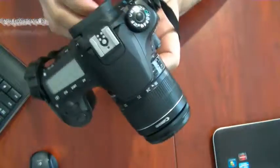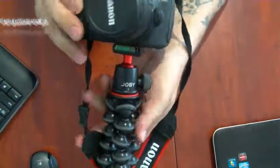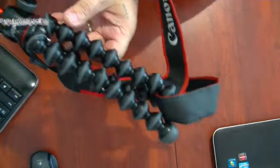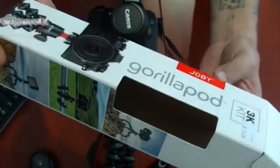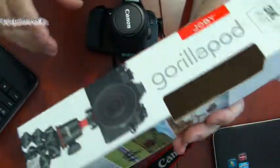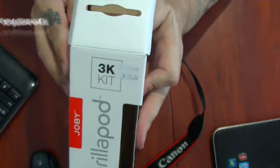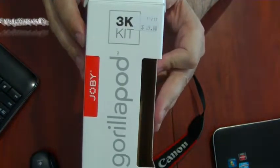It's got a nice adjustable head on it — it's cool, actually an adjustable ball head. So yeah, this will be very handy for taking out and mounting in different places and all that. It looks quite good on there. Anyway, thanks all — this is the unboxing of the 3K kit, the Gorilla tripod from Joby.